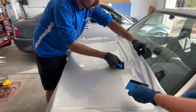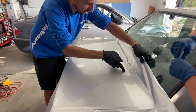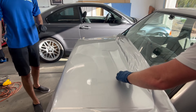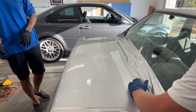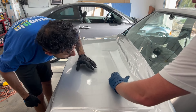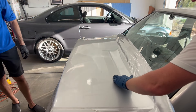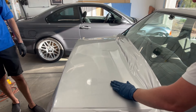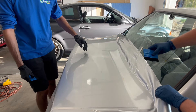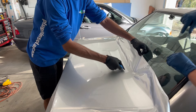It gets rid of some of the stress. The question is: are you proceeding with this brand? That's a good question. So far I think it's okay — let me get to the corners. The three brands we said were Vivid, Avery, and 3M. This one falls lowest on the price point. This is a thicker vinyl though, so I don't know if that translates to better or not.